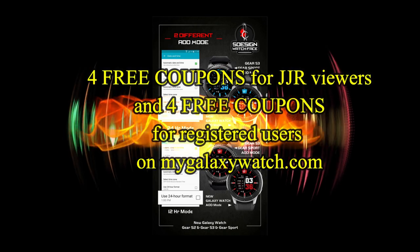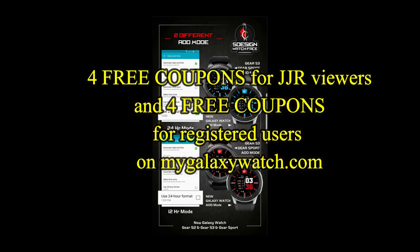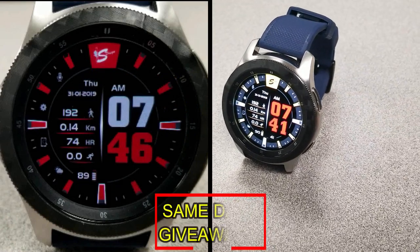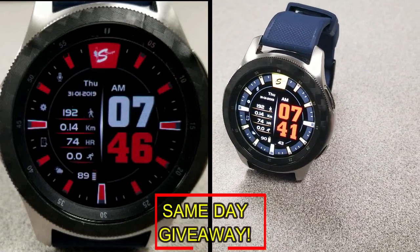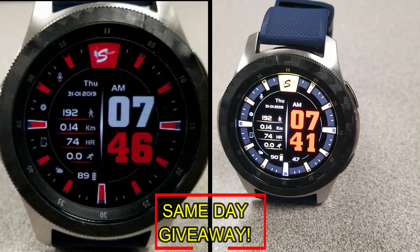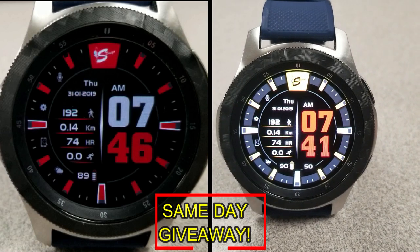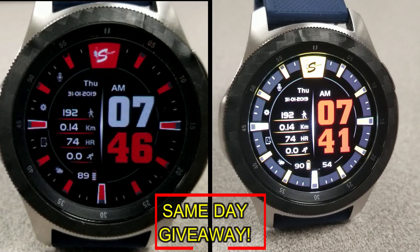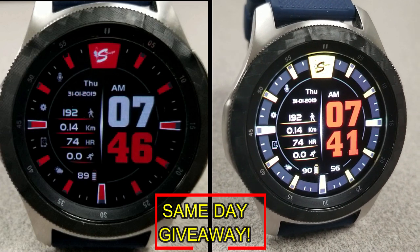I'm also going to be giving away coupon codes to random viewers that comment here, as well as coupons to random registered users on the Watch Face Community website mygalaxywatch.com — so you actually have two chances to win, both here and on the website. Remember you have to be a registered user to participate, so make sure you go sign up. As always, good luck to everyone and I'll catch you in the next episode.